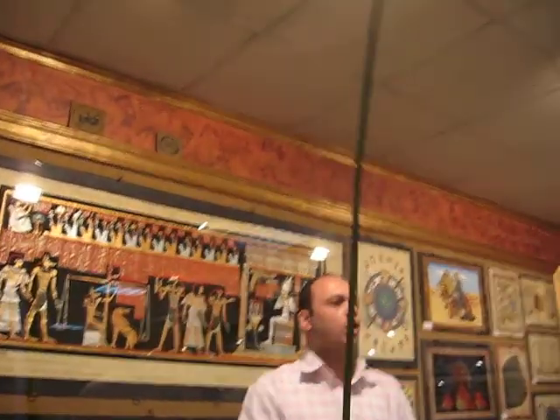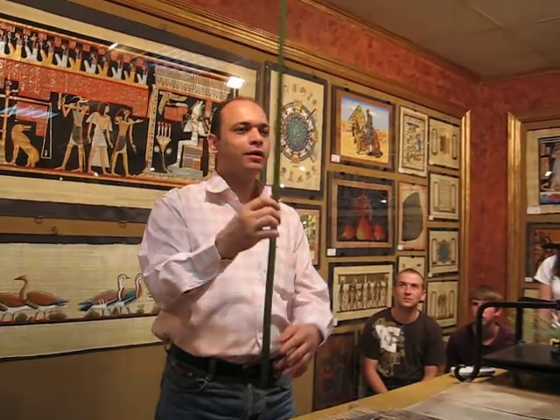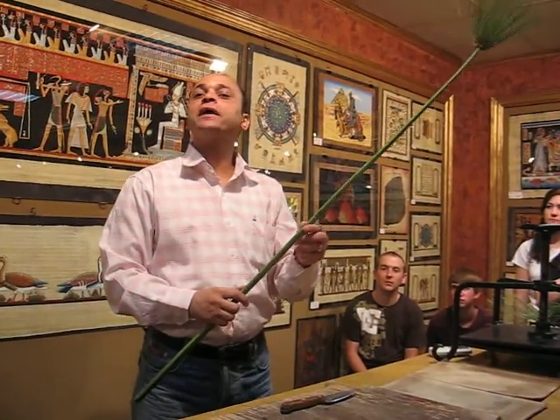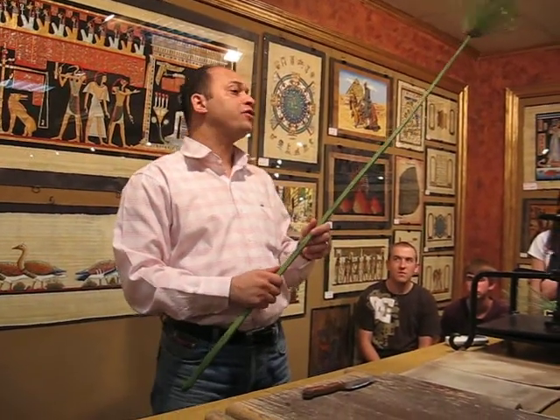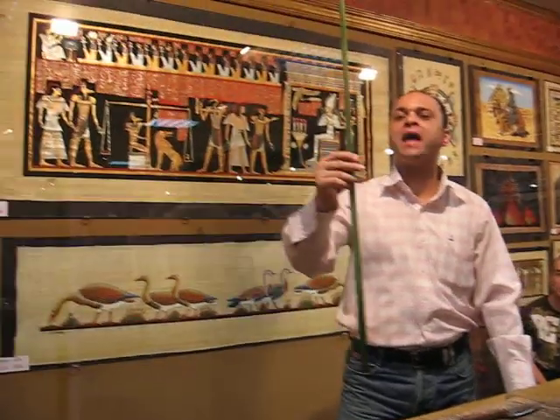First time in Egypt here? Yes. First time to see something like this? Yes. First, welcome in Egypt and in our gallery. I will give you a brief idea about how the ancient Egyptians made paper like this out of this plant.